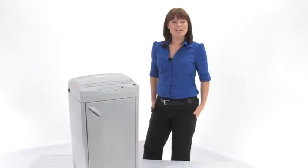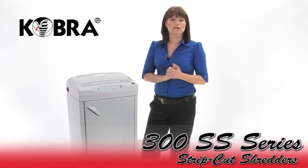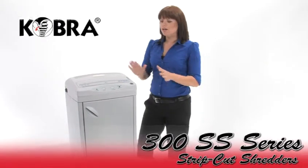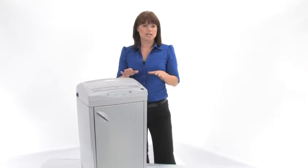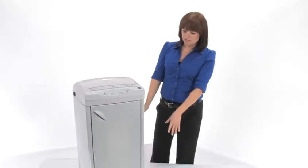Hi, I'm Holly with Mono Machines and I want to tell you about the Cobra 300 SS Series. They are both strip cut machines and they come in 4 and 5, meaning there are two sizes to meet your needs.